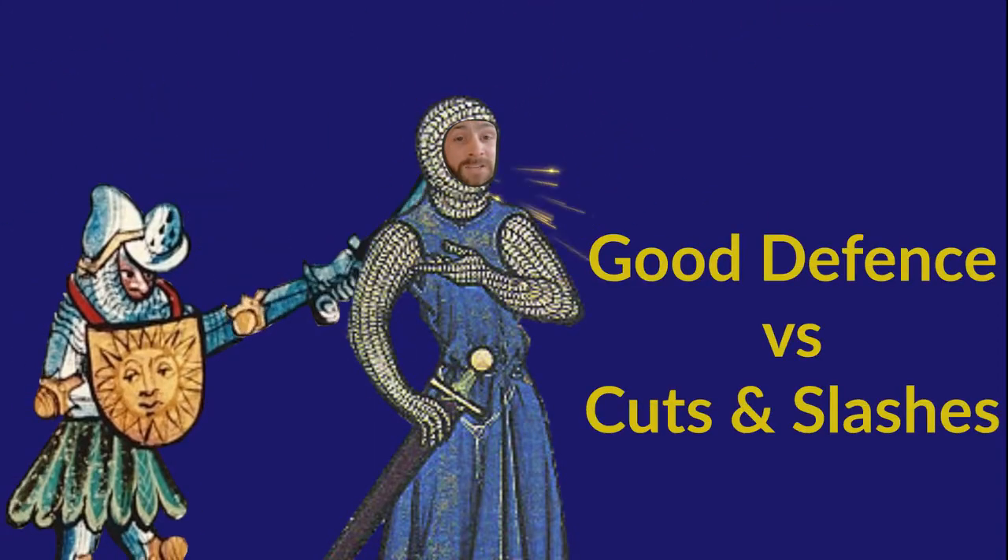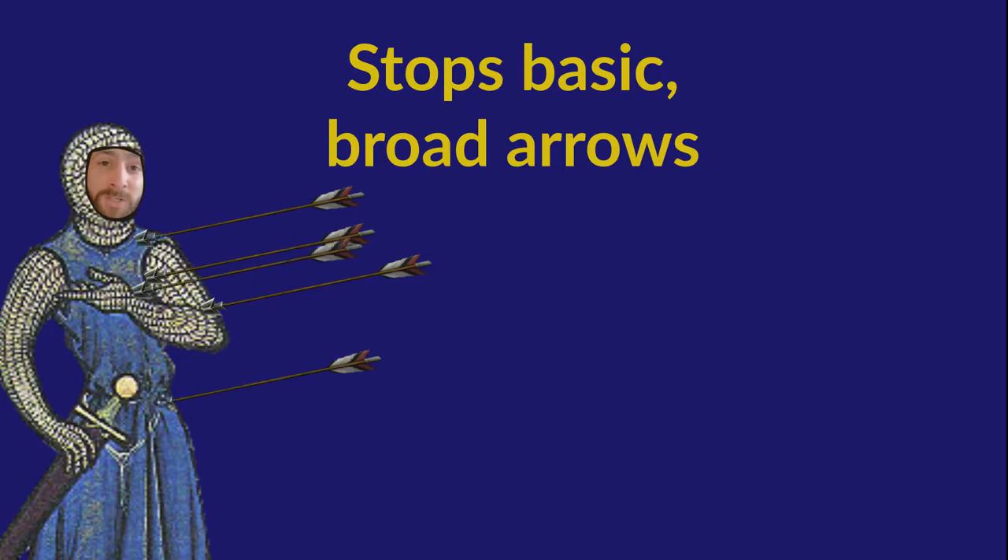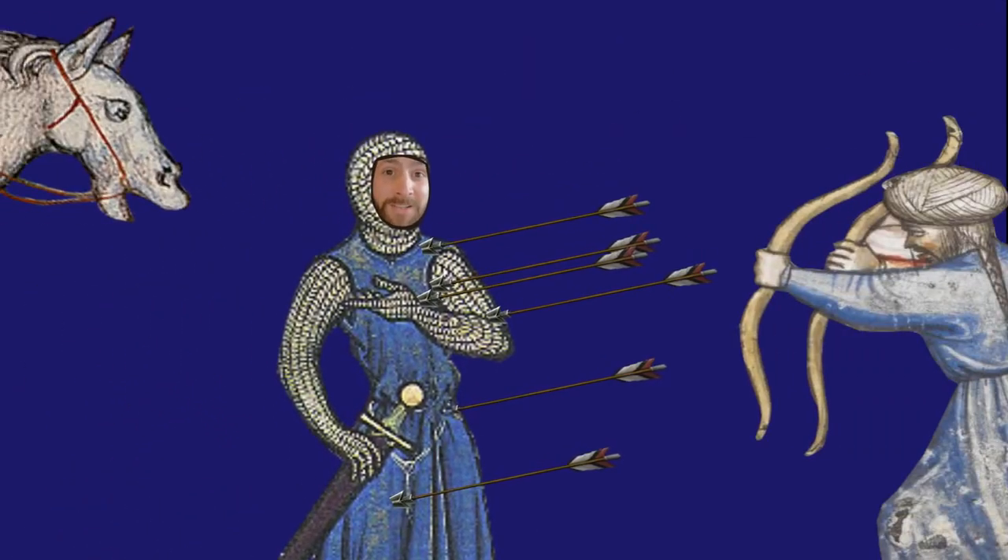Mail provides great levels of protection against cuts and slashes, as it's very difficult for metal to cut through metal. It was pretty effective at stopping arrows too. During the Crusades, Saracens recorded how attacking knights would be bristling with arrows and yet would still keep attacking.